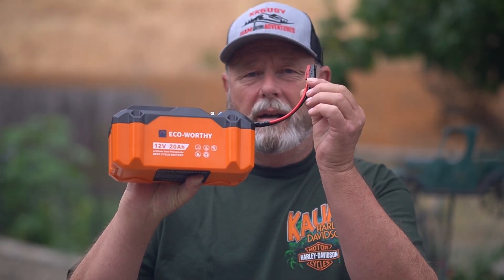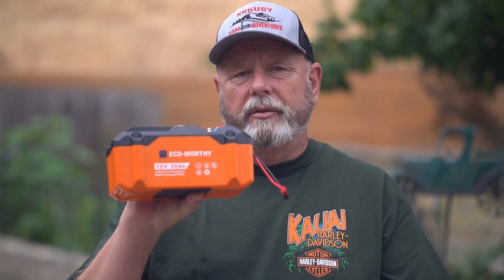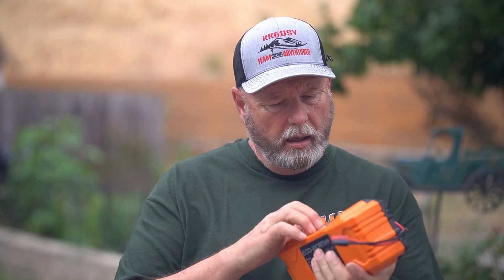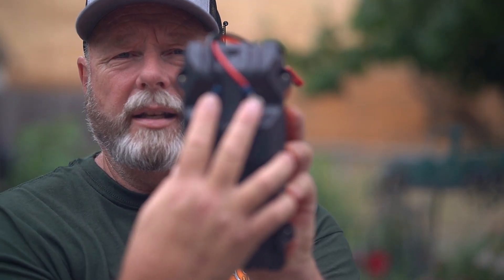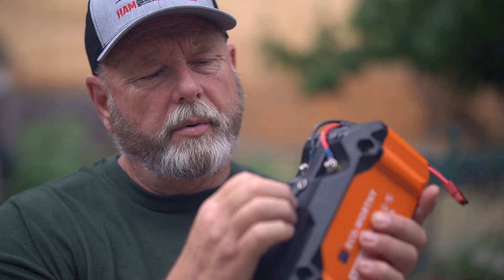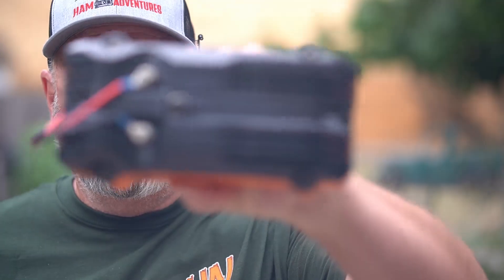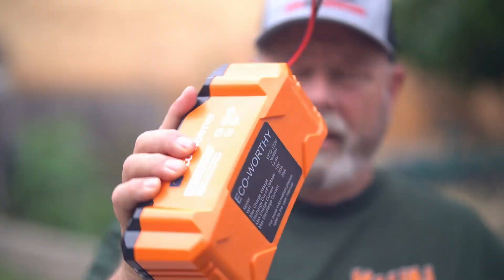I've added a wire here — my radio does have fuses on it so I don't really need the fuses, but I will probably build something later that actually has a fuse in line. It's got a plasticky case, and it has two terminals here for your positive and negative. It also has a charge port here — I think that's what this is, we'll look at it later in the description on Amazon. It's got four screws that hold the top on.